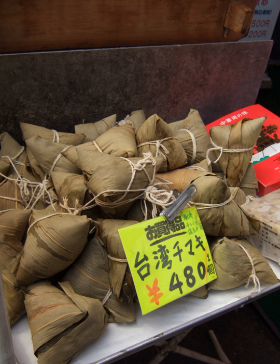Zongzi need to be steamed or boiled for several hours depending on how the rice is prepared prior to being added, along with the fillings. However, as the modes of Zongzi styles have traveled and become mixed, today one can find all kinds of Zongzi at traditional markets, and their types are not confined to which side of the Yellow River they originated from.